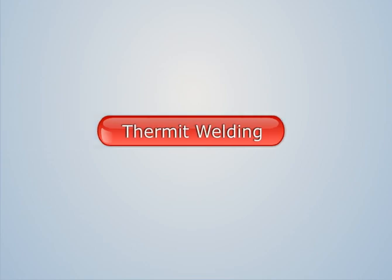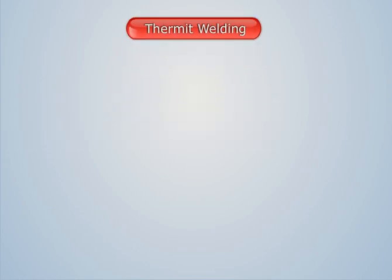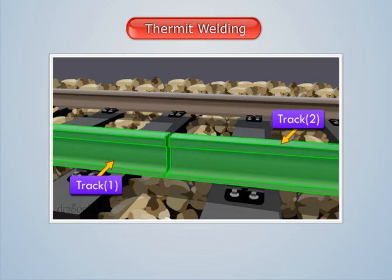Thermit welding. To understand how thermit welding is carried out, let us weld two railway tracks along their ends using thermit welding.